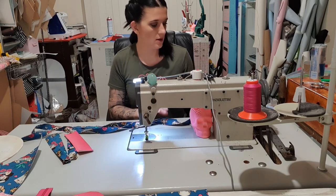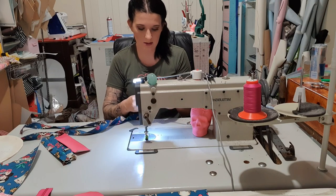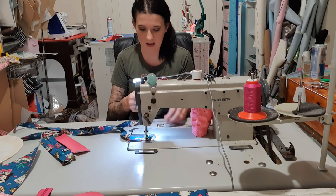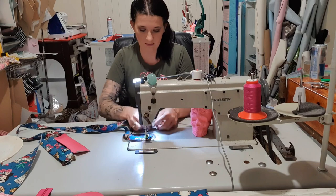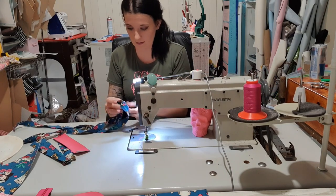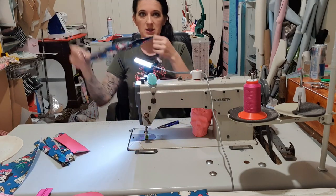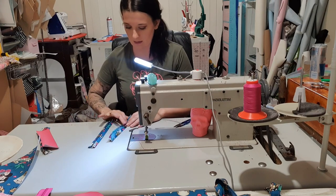Now that our straps are done, I'm going to take my sliders and stitch them on. The two long straps are done with the hardware attached, so I'll pop those aside and then we're going to grab our strap connectors.